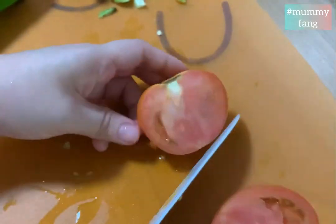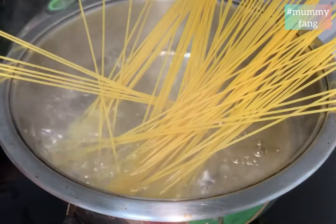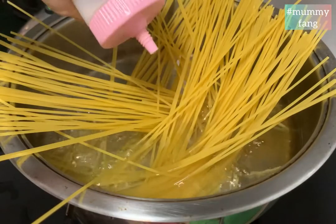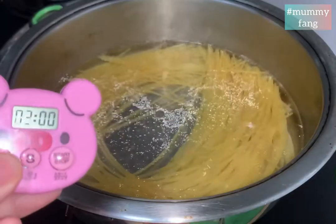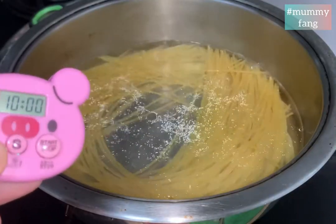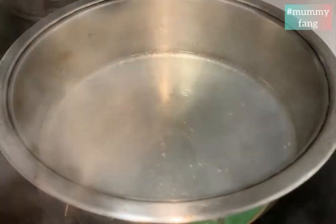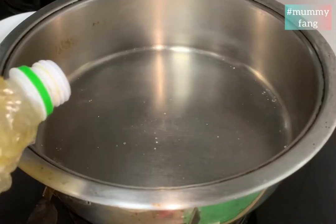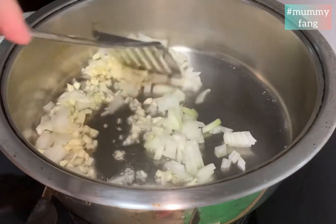Chop the capsicum and dice it. Slice the tomatoes. Add the pasta in boiling water — remember to season with salt and add some oil to prevent the noodles from clumping together. Set the timer to 10 minutes. When it's done, fish it out, rinse in cold water, and let it cool. Save the pasta water for later.